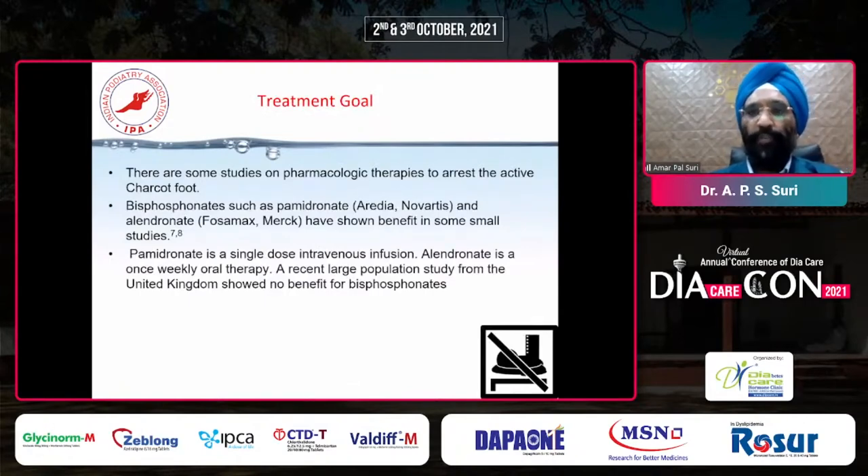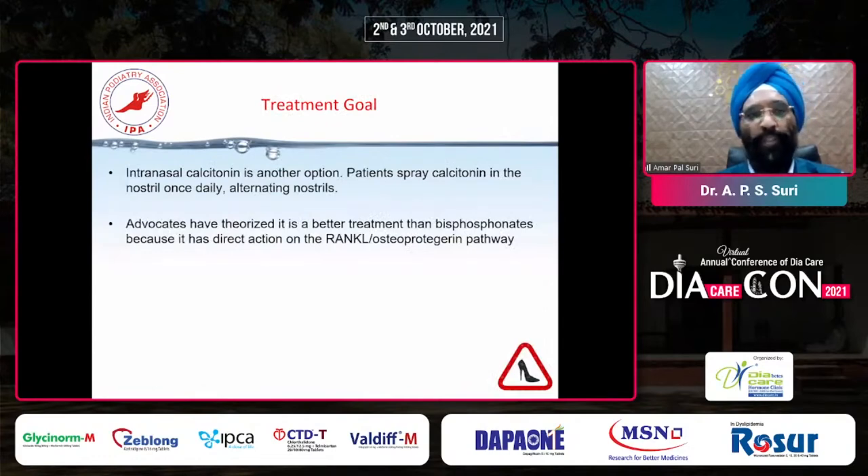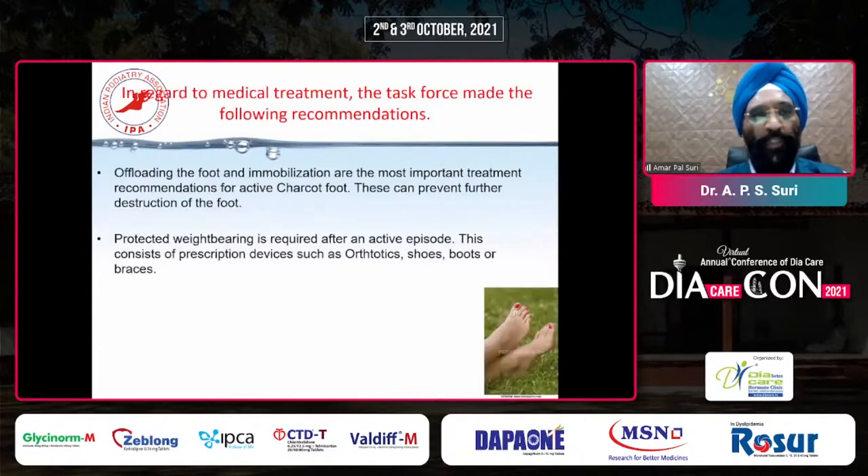There are some studies on pharmacological therapies to arrest active Charcot foot. Bisphosphonates, such as pamidronate and alendronate, have shown benefit in some small studies. Pamidronate is a single-dose intravenous infusion; alendronate is a once-weekly oral therapy. A recent large population study from the UK has shown we don't have much benefit from bisphosphonates. Intranasal calcitonin is also being used - patients spray calcitonin in the nostril once daily, alternating nostrils. Advocates have theorized it is a better treatment than bisphosphonates because it has a direct action on the RANKL-osteoprotegerin pathway. Offloading and immobilization remain the most important treatment recommendations for active Charcot foot.